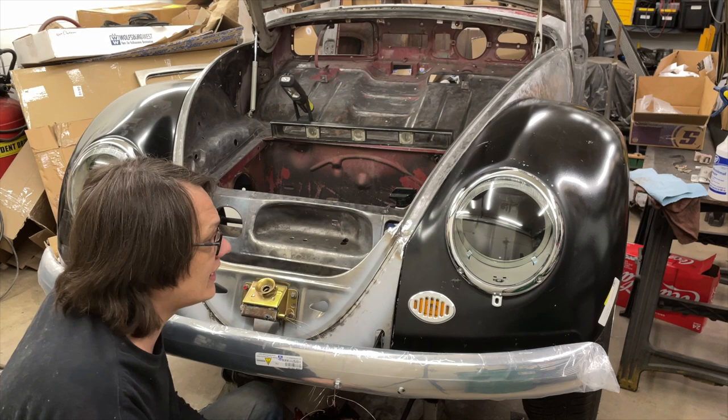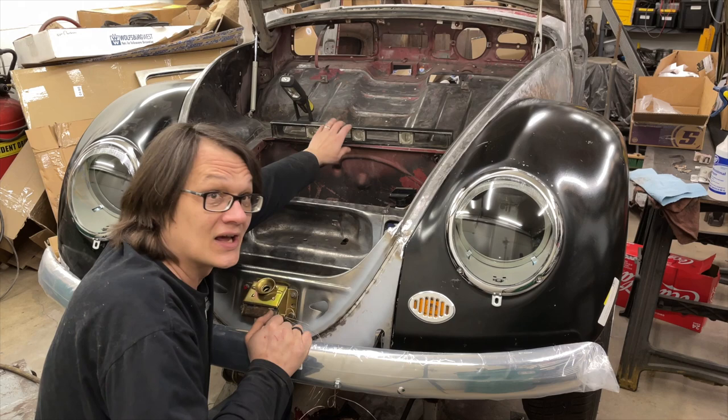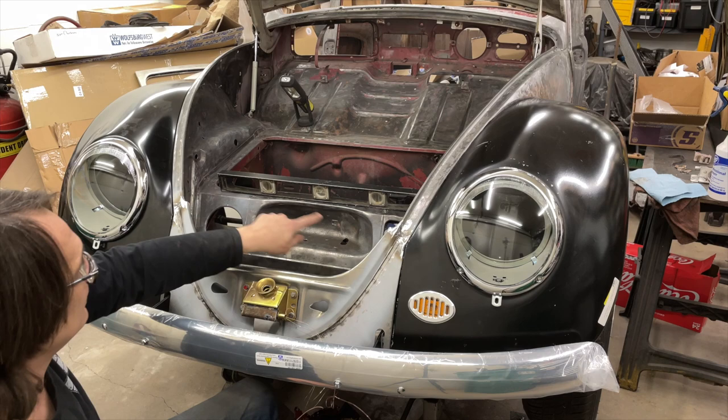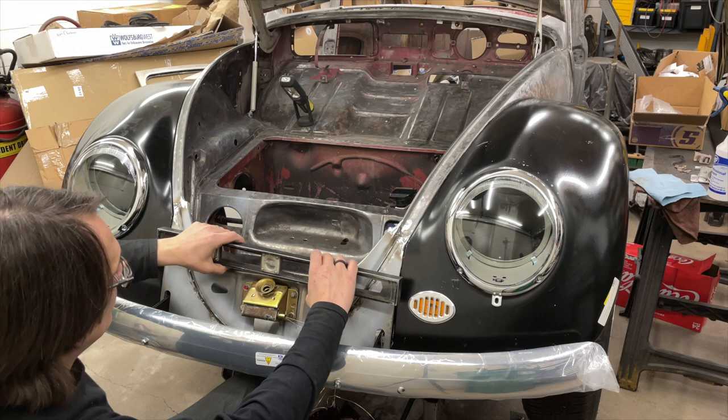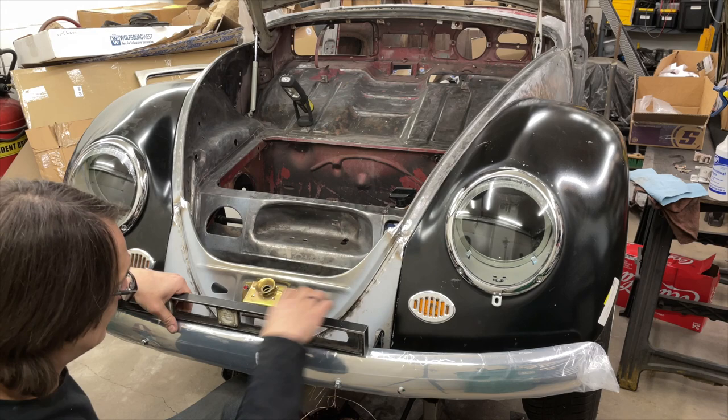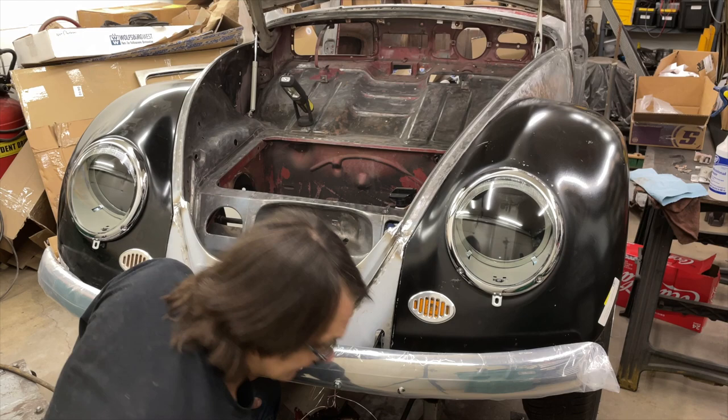One thing I wanted to mention: I do have the car up on jack stands on all four corners — I didn't want it sitting on its suspension at all. I took some time and leveled the car out so it's sitting perfectly level right now, using this as my gauge. Using that I was able to come in and make sure the valance is sitting level as well, and with the bumper mounted the bumper's sitting here dead level, so we know everything is lined up exactly the way we want it.